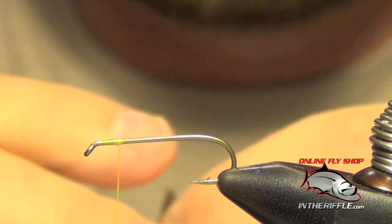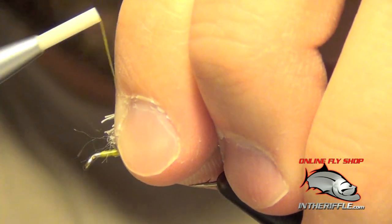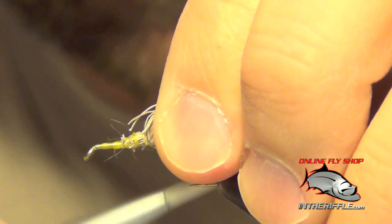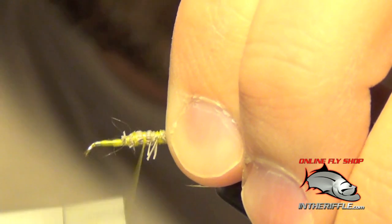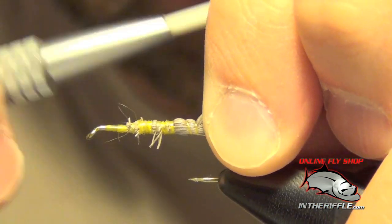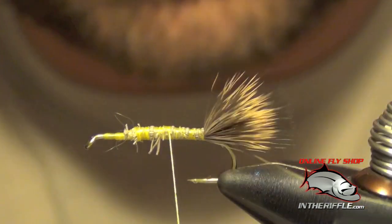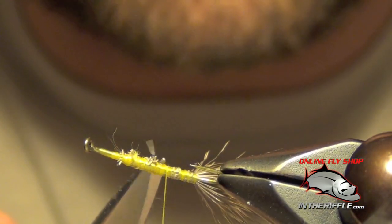Then I'm going to take that deer hair and creep my fingers forward so I'm holding just the ends of the deer hair, and I'm going to tie this in right at the front. As I creep my thread back I'm going to pull that deer hair up slightly at an angle. This is going to help it stay right on top of the shank of the hook and keep it from rolling from side to side. I'll trim out any extra pieces that got caught.